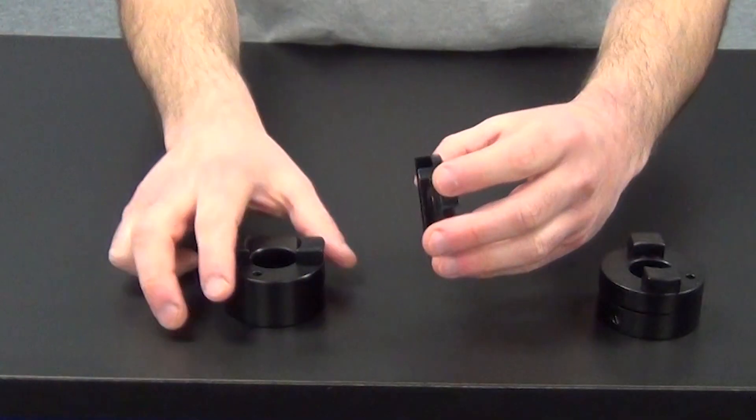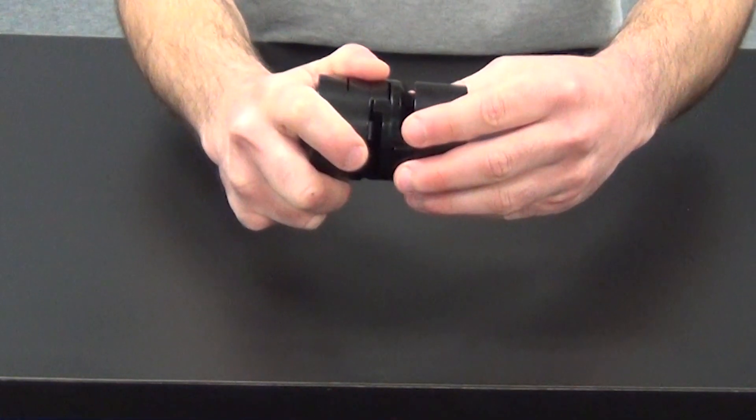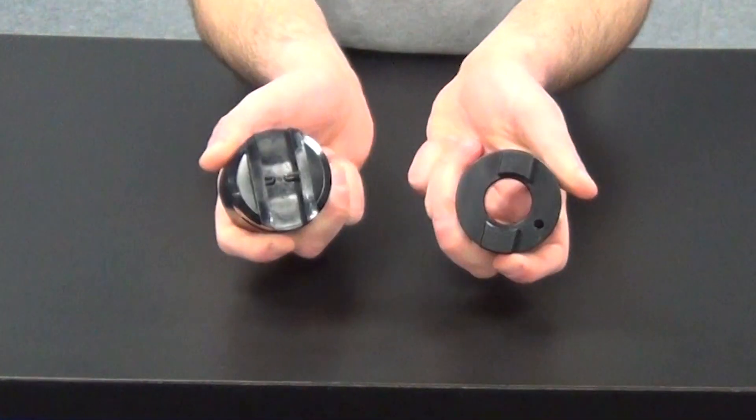Not all Oldham couplings are zero backlash. However, the type we make is. The tenons on the hubs press fit into the slot on the disc insert. As you can see, there's no play between the hub tenon and disc. We have customers in all types of industries that use Oldham to connect a stepper motor and a ball screw. Steppers are generally used in light-duty power transmission applications, which are great for an Oldham coupling.